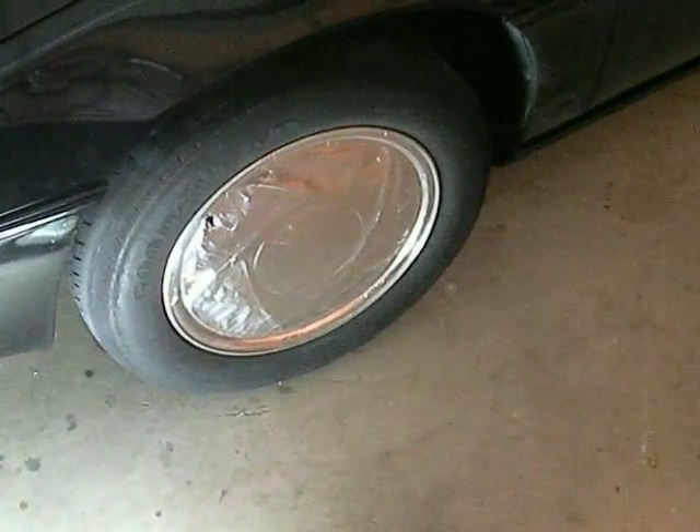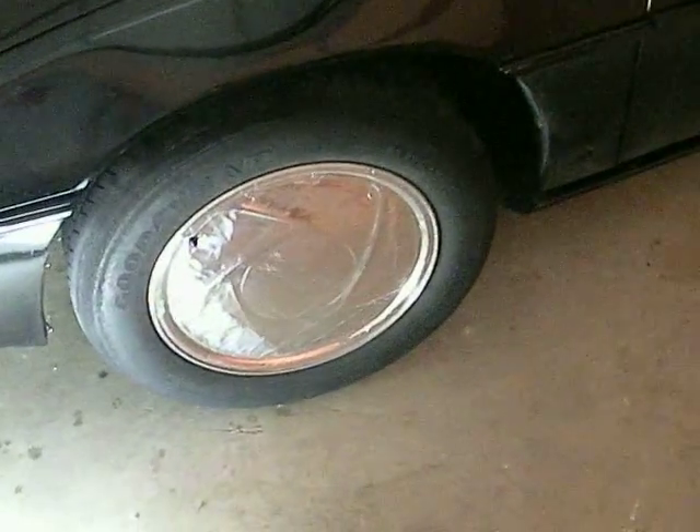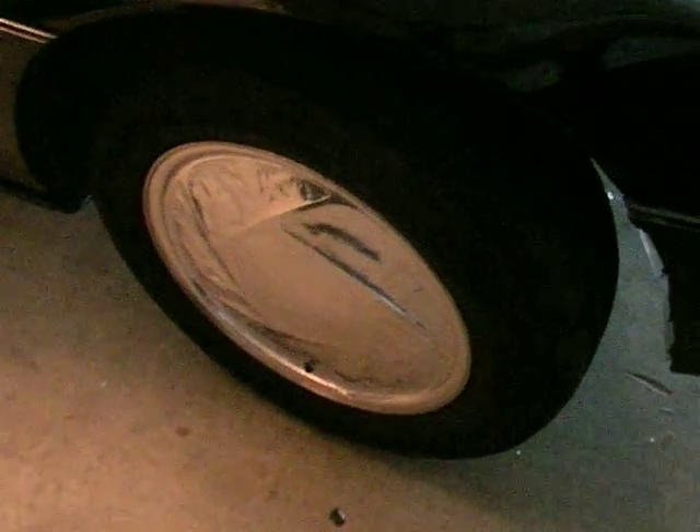I wouldn't mind actually going with a little skinnier rim with a solid face that would look a little bit better than my little tape work, but we'll see how my expenses work out for the year or whether or not I get new rims. I am due for some new tires. All four of them are done — it doesn't look too bad, but it definitely does look a little rigged up. But it's working for now.